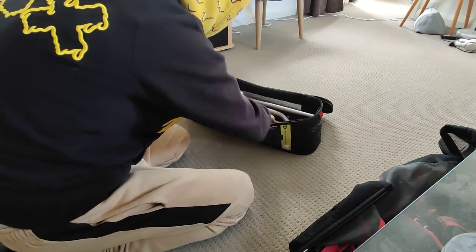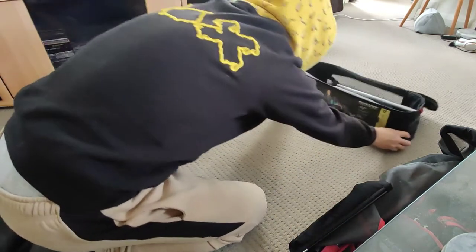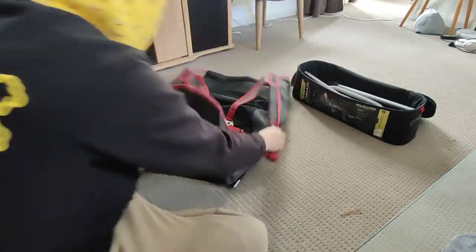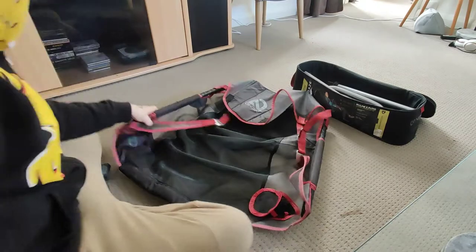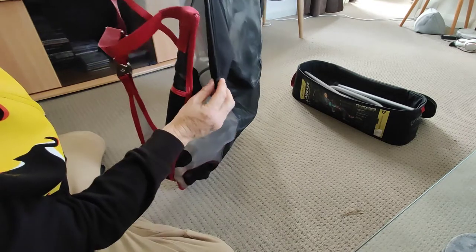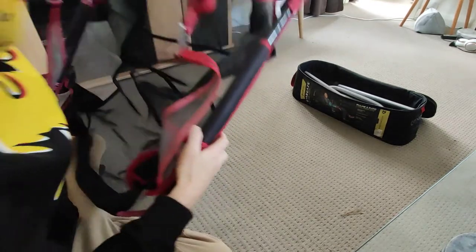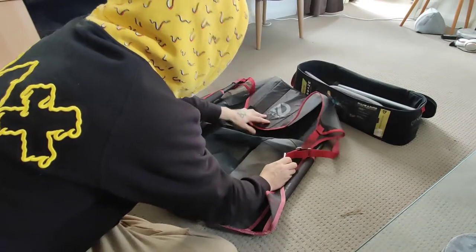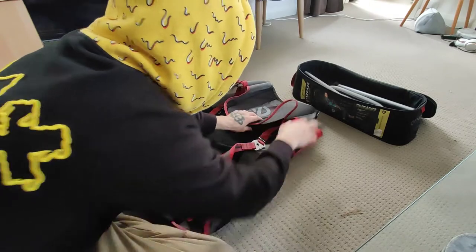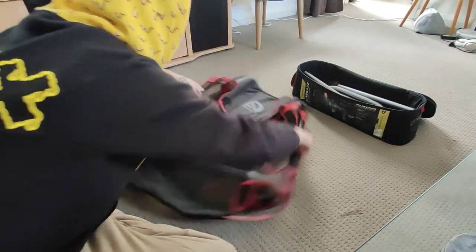The big ones at the back. I'll show you again. Make sure these are in. Push down. Headrest in. Straps in. Take it round.